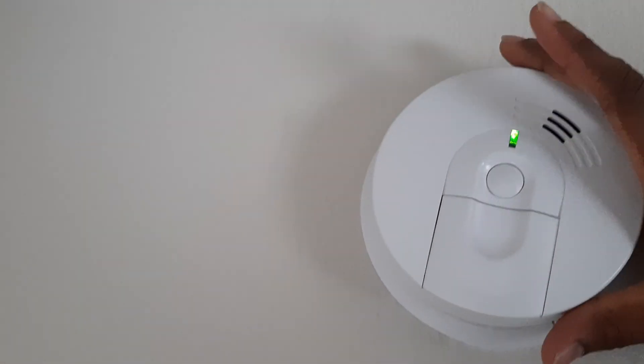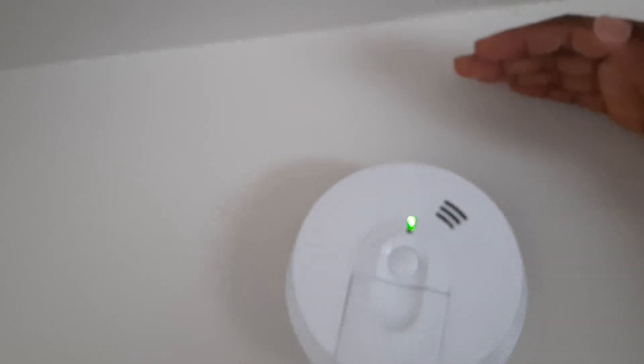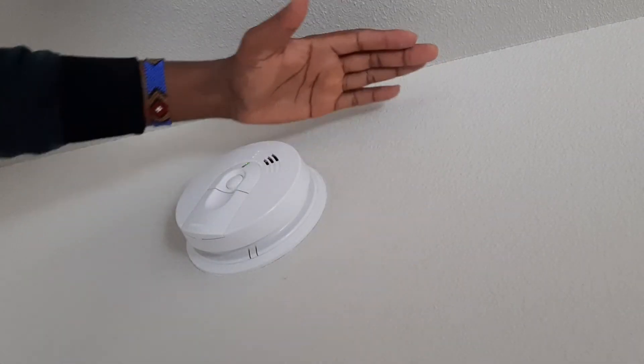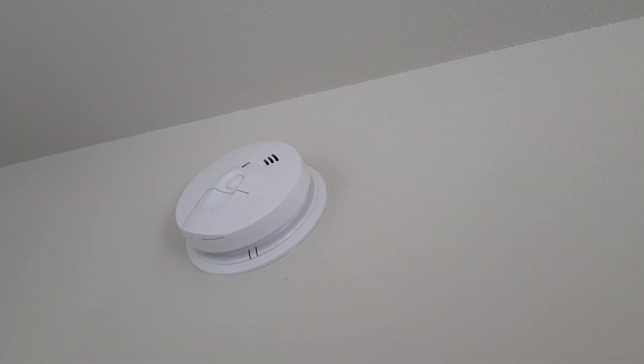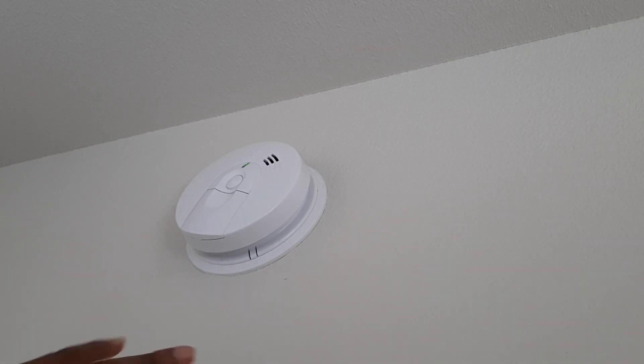Sometimes it can also be the positioning of the smoke detector. From what I've read, the allowed distance from the ceiling is normally 4 to 12 inches — I believe that is just to keep it away from appliances that may be emitting smoke and to avoid false alarms. Alright guys, I hope this gives you a hint as to what may be happening with yours.